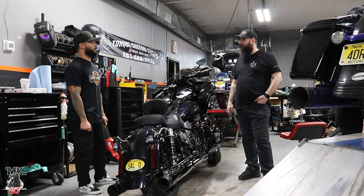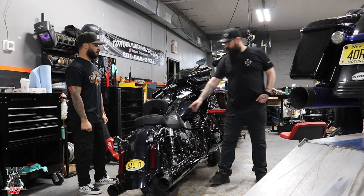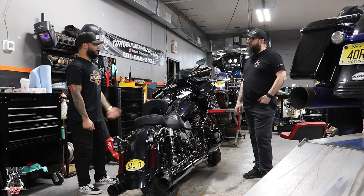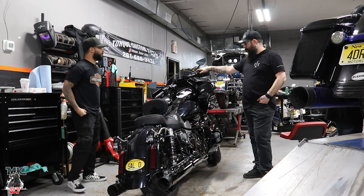What tune is he using? Just put a base tune in it for the 128 via the Power Vision.